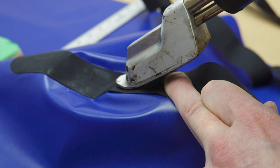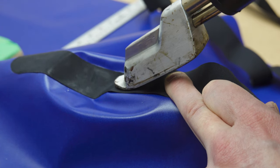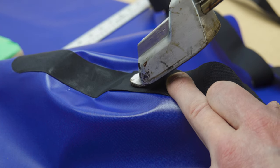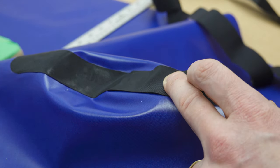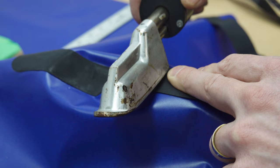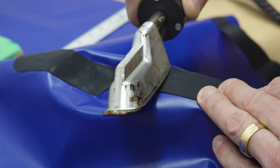You can see that I'm ironing very close to my finger. I've burned myself many times while making packrafts and things, so I don't really recommend doing that. It might be a good idea to wear a leather glove. One of those things is: do as I say, not as I do.